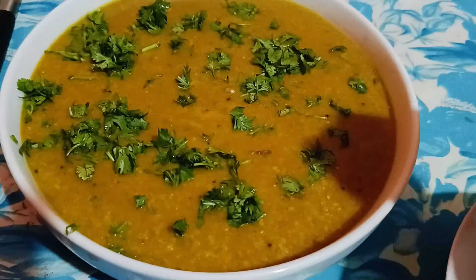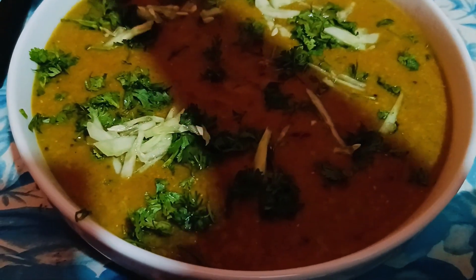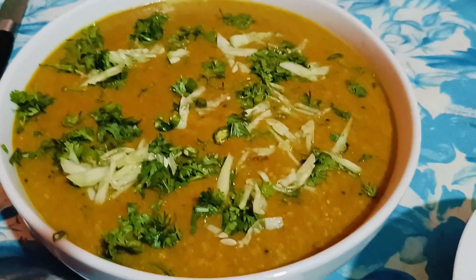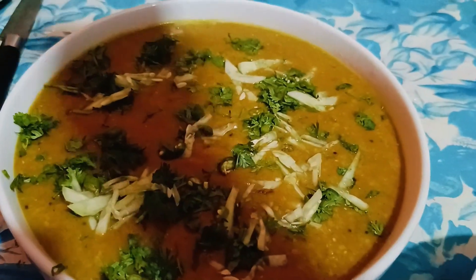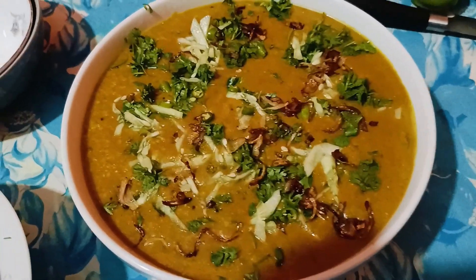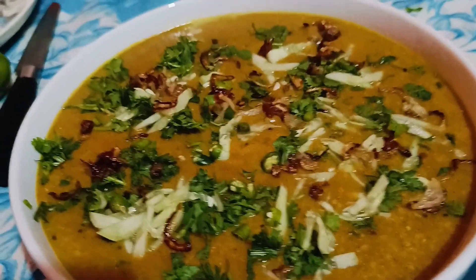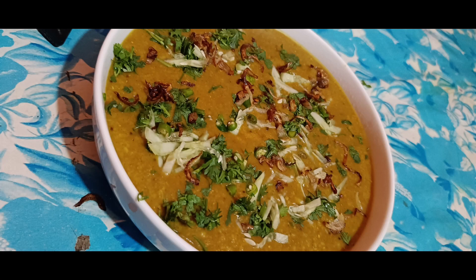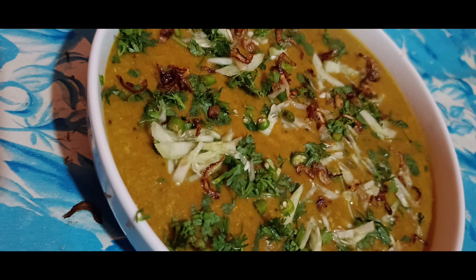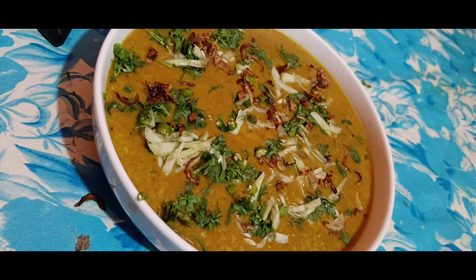[In Bengali/Gujarati] The halim is almost done. It looks very beautiful. The halim is even more delicious to eat. If you like it, try it at home. Let me know how it came out in the comments. Don't forget, and subscribe to my channel to get many more videos like this.